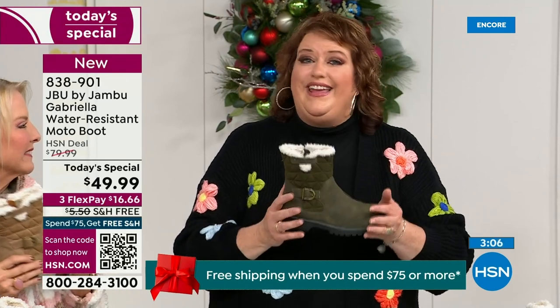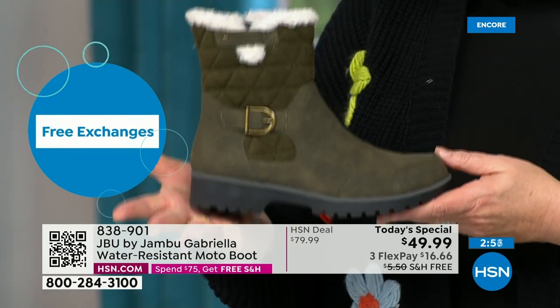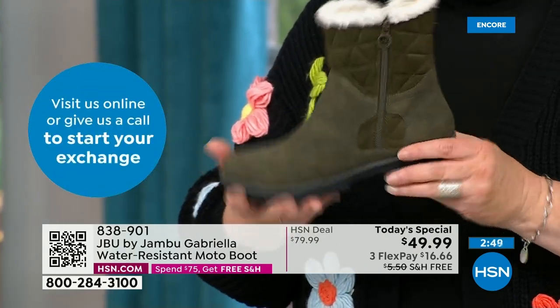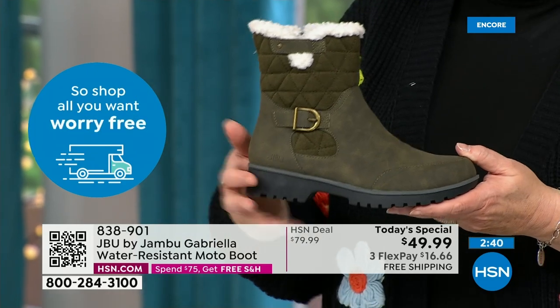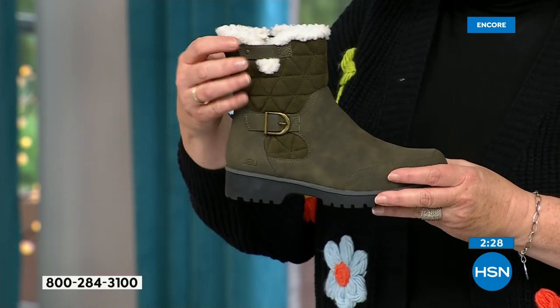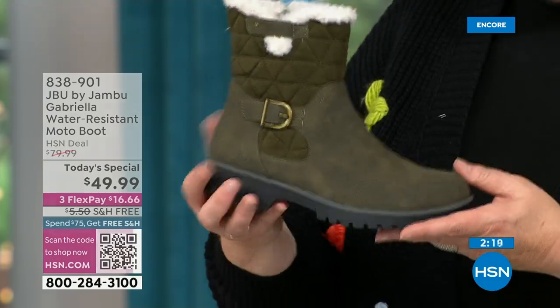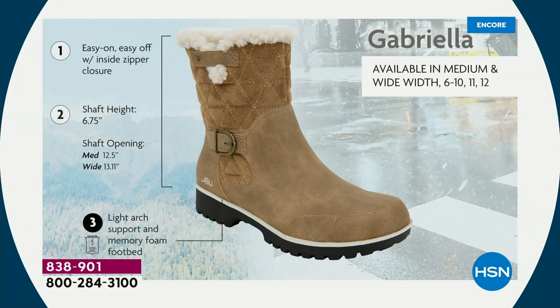The Gabriella — you cannot find her anywhere else but here today. Jambu made her exclusively for the HSN customer. The brown, olive, and navy are 100% exclusive to us. If you went to find Jambu at retail, this would be a $99.99 pair of boots. As we celebrate this amazing value — with all the bells and whistles including water-resistancy, APMA, rugged outsole, biker style detail, buckle, shearling, crossover band, quilting, mixed medium fabrics — all of that at one of the most incredible values ever done in a winter boot. Over 5,000 sold in just the first hour.